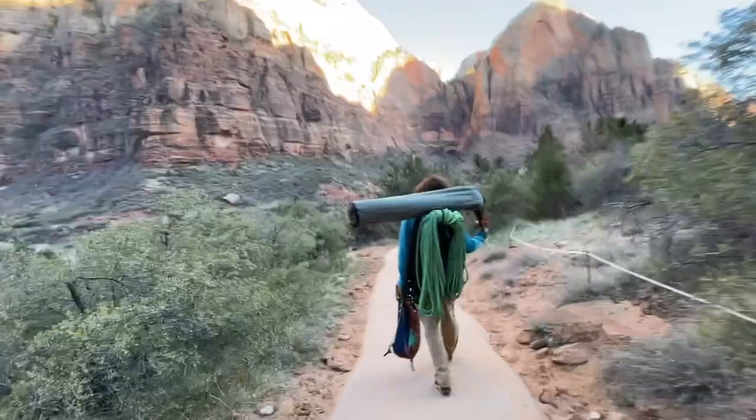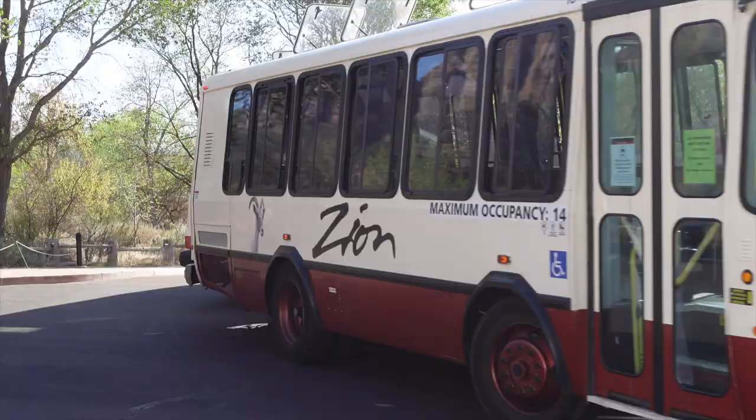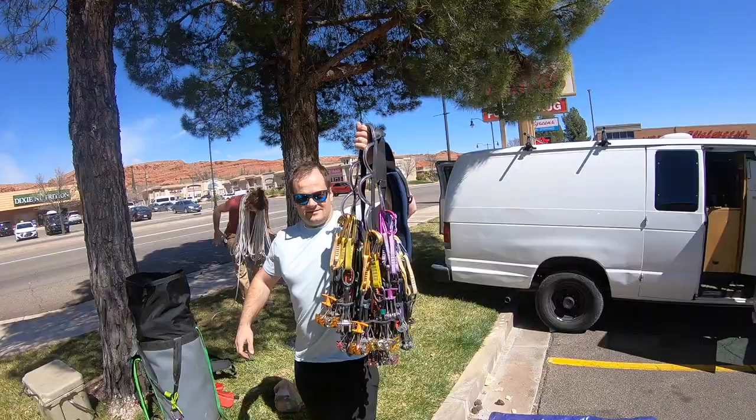Watch to see if the weather forecast of 50% chance of rain stifles our plans, whether we have to rig and dock the pig every time, and if we have to walk seven miles out of the park at the end after missing the final shuttle bus.